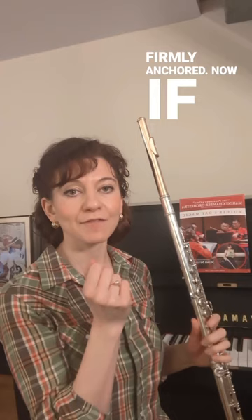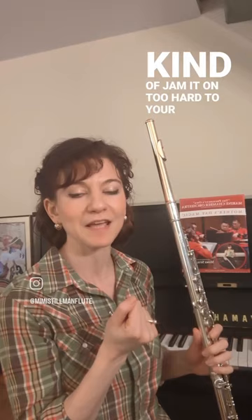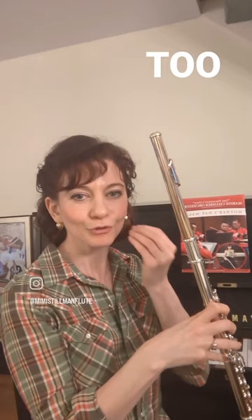If it gets too hard — because it's possible to kind of jam it on too hard to your face — you might experience a great deal of redness here while practicing. I get red here from practicing, but that could also be because I have very sensitive skin. Also, when a flute is too firmly pressed to the face, the sound is a little less resonant. So you could use your ears as well.